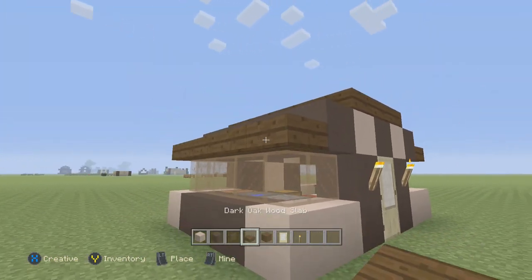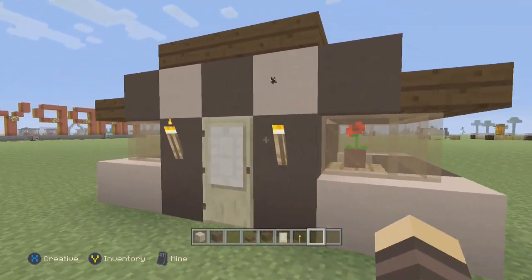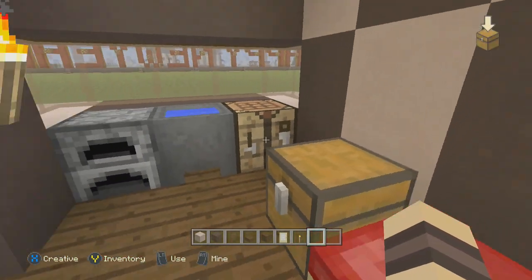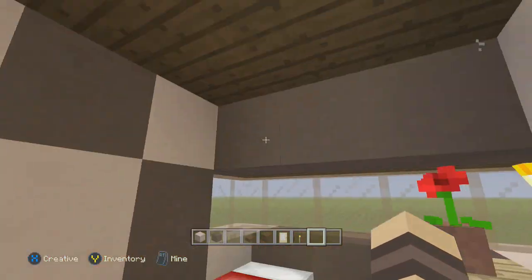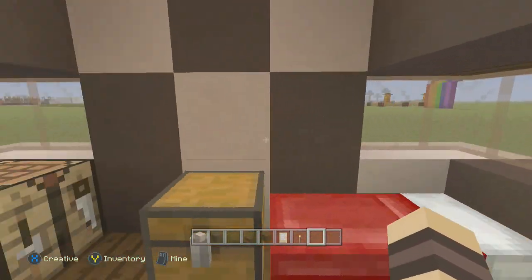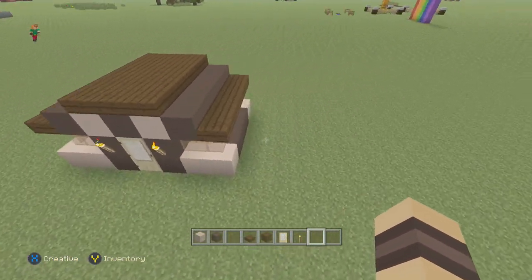It uses dark oak wood slabs and dark oak wood — pretty much some of the newer materials in the game. We've got a birch door, and when you come inside it's nice and cozy, a nice starter house or just a house to put in your world. It's pretty lovely with little windows.